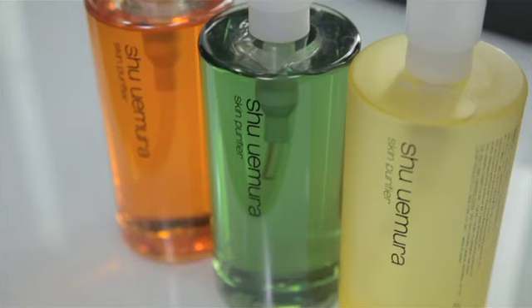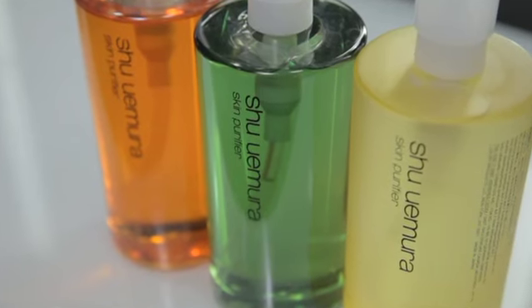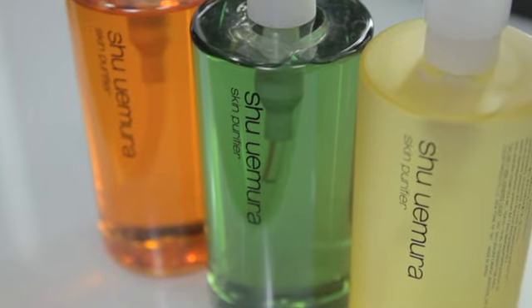Mr. Shu Uemura said that beautiful makeup starts with beautiful skin. For this reason, our cleansing oil sells one every 15 seconds. Let's see why.